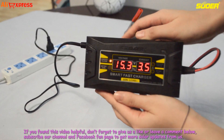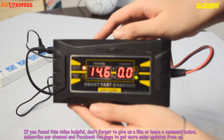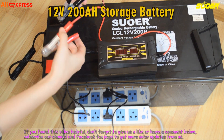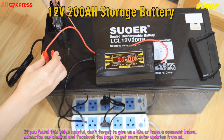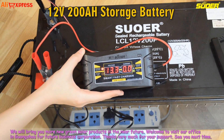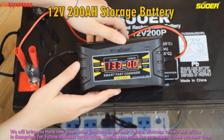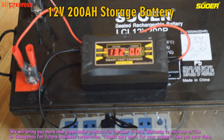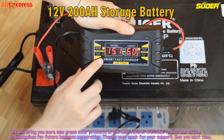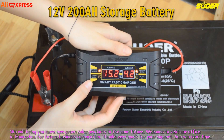If you found this video helpful, don't forget to give us a like or leave a comment below. Subscribe to our channel and Facebook fan page to get more solar updates from us. We will bring you more new green solar products in the near future. Welcome to visit our office in Guangzhou for future business cooperation. Thanks very much for your support. See you next time.